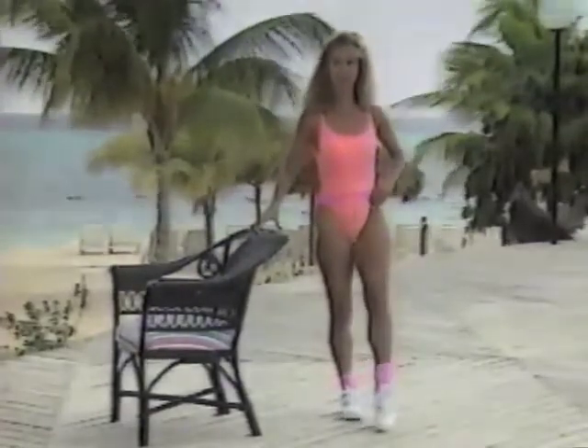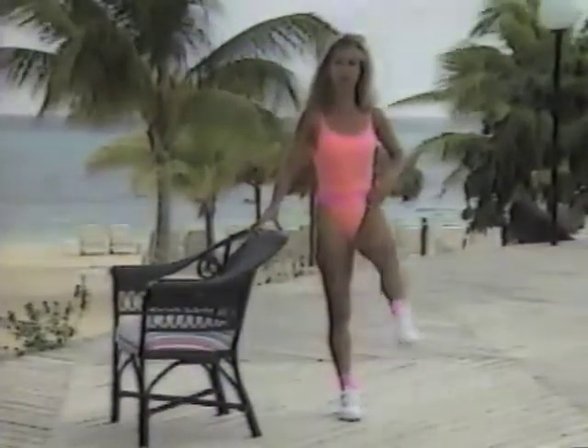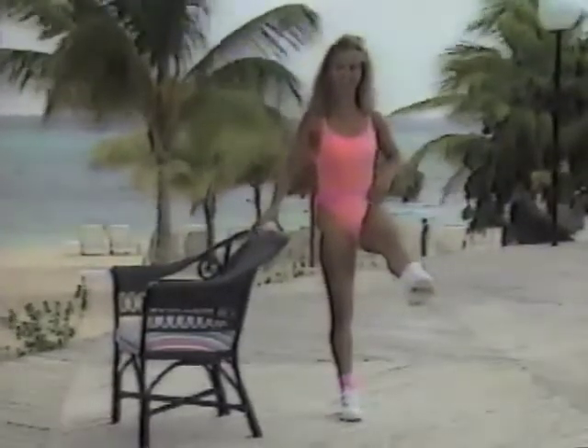We've got two more. One, two. Now we hold it up there. Hold it up there. Hold it, hold it. That's it, you did it! Yes! Okay, take a break. Let's do the outer thighs.